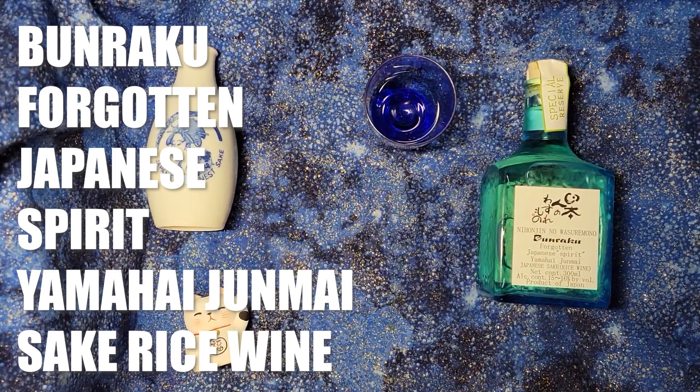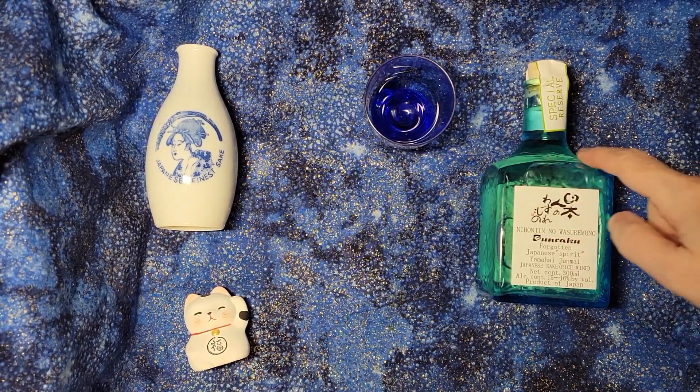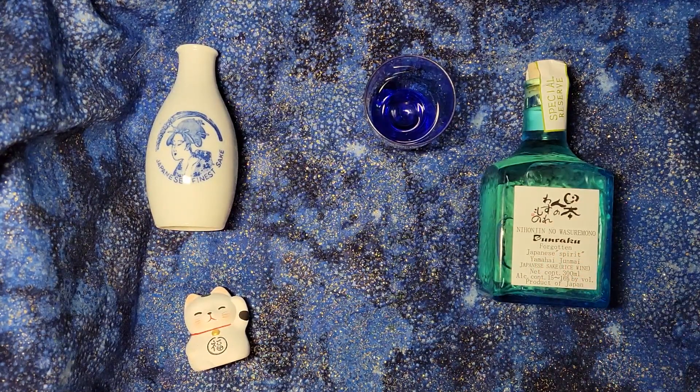Hello! So now we're looking at one of my favorite types of sake. I really love the bottle too - these are such beautiful bottles. Delicious sake. Forgotten Japanese spirit.